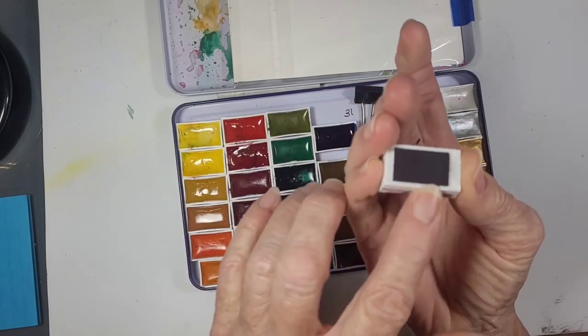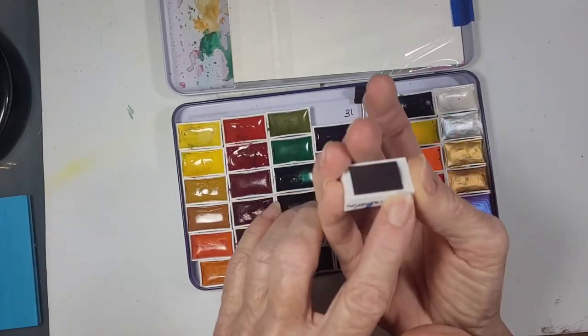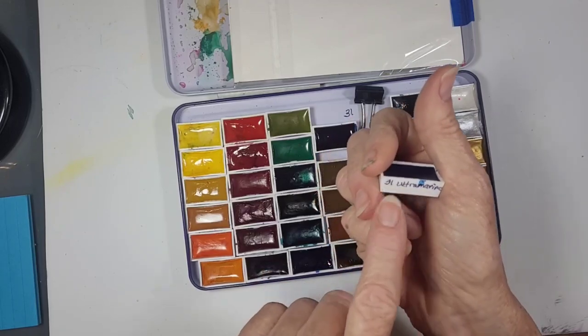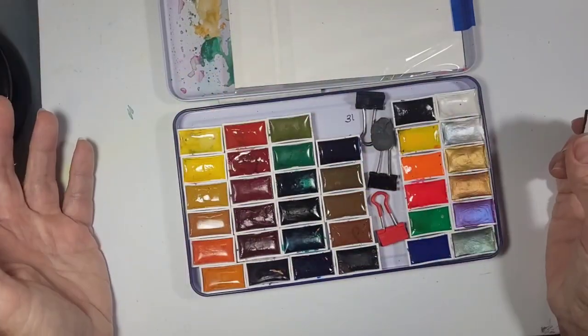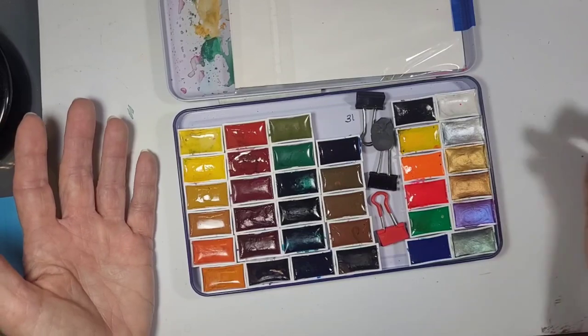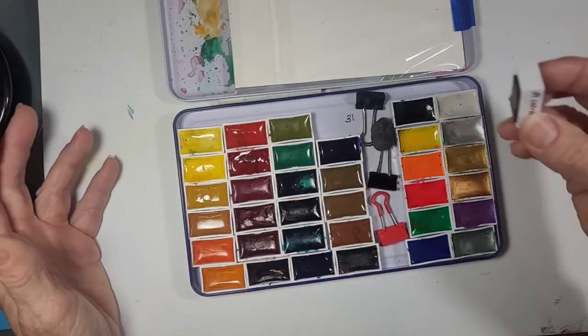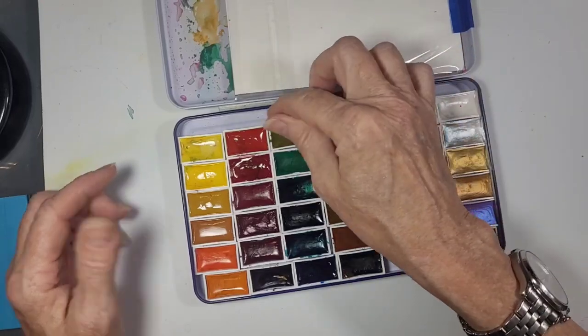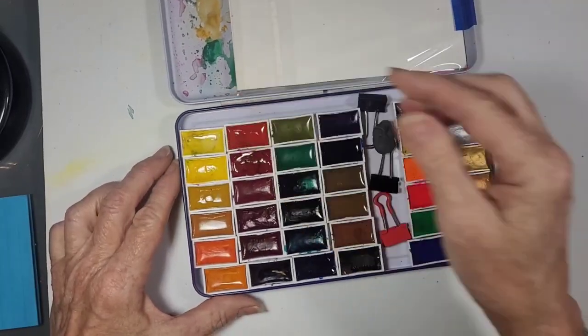I added a magnet on the bottom of each pan. I also labeled each color with a number, so that if these fall out for some reason — because magnets are not permanent, and if you drop it and it opens up — I know that number 31 goes there, 45 there, and 17 there.